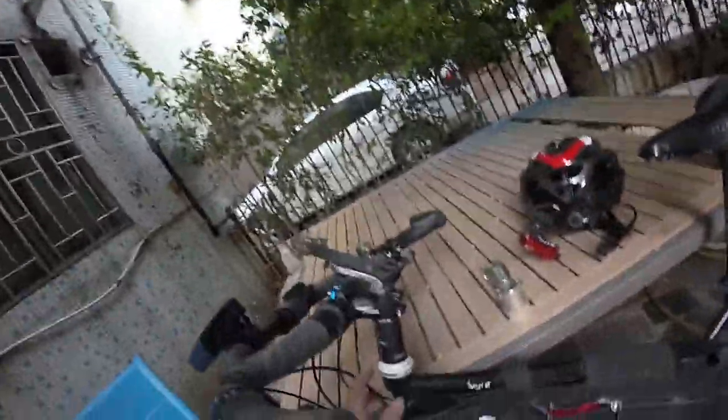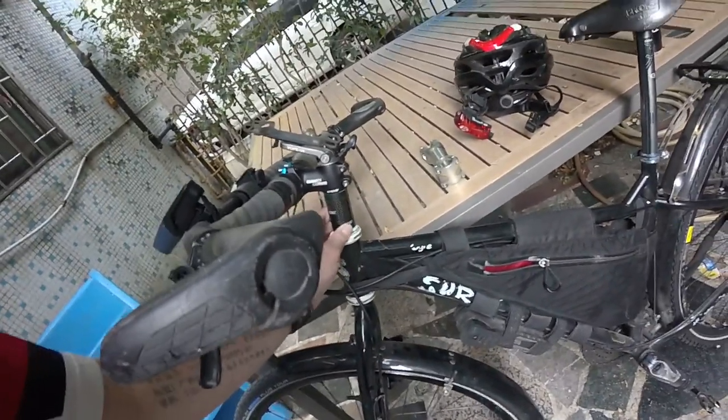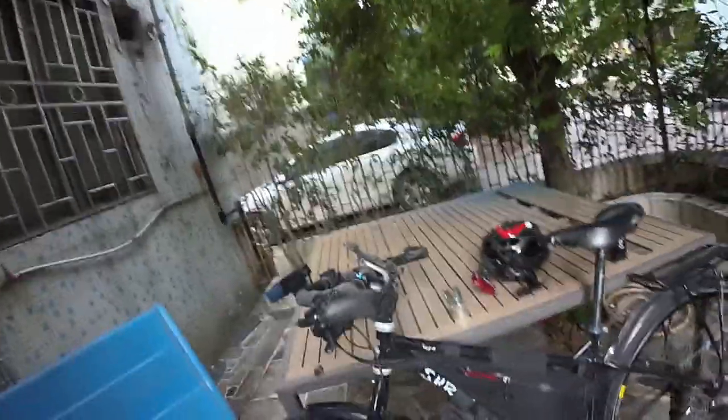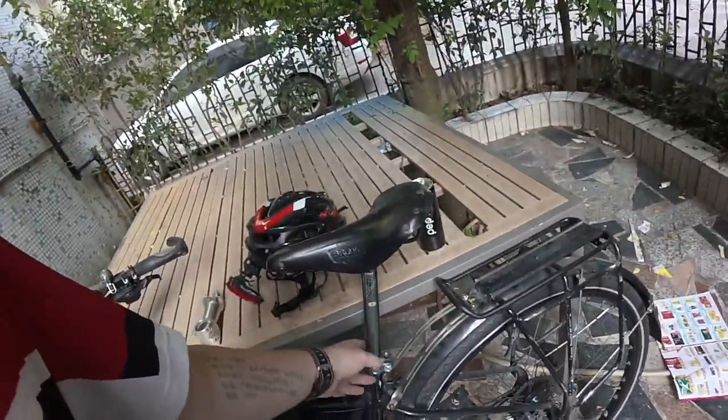One thing I did was I never cut my steerer on the Ogre — I left it uncut and put some spacers in. It's pretty high; I've had it down lower when I wanted to be more aggressive but I've since moved it back up.